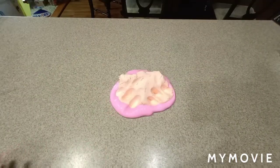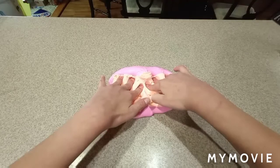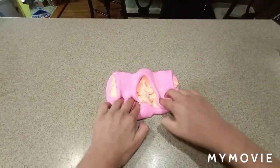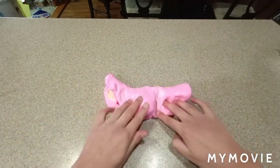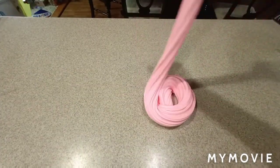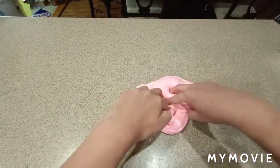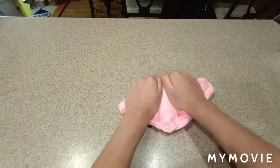So once you've done this, you're going to add in your clay. I had about half a block of clay because I gave my sister the other half of the block. I was actually making my strawberry ice cream slime here, so if you see that it looks a different texture, a different color — it turns out to be this color, which is super, super pretty, and I loved it.